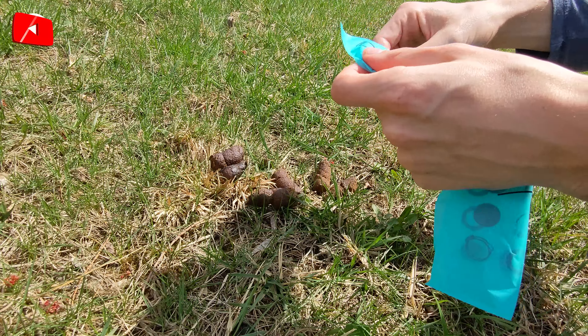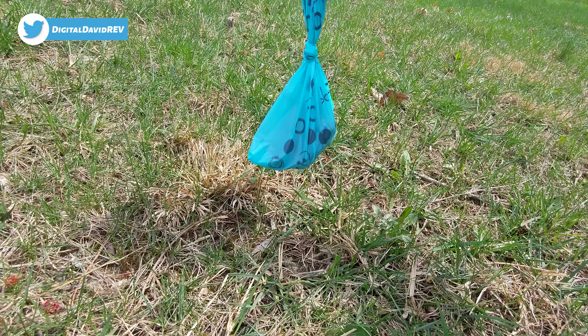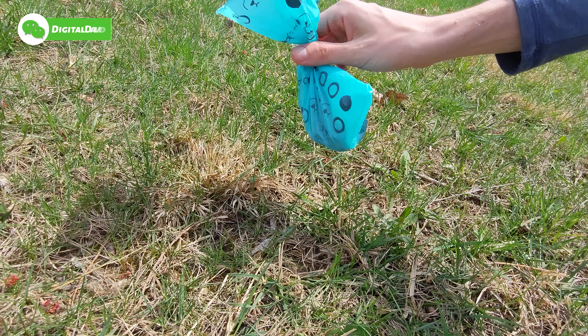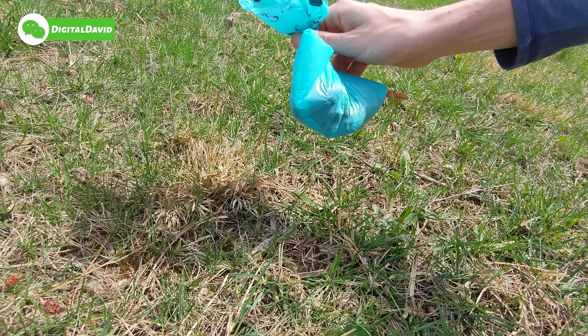All right, I got another one right here. Let's break off a new bag — look at how easy that was. The bag came apart very easily, and now we can use it to pick up the poop right here. There we go — we got everything. The bag didn't come apart or anything like that. Got the poop in there — you can tie it, and there we go. We just picked up some more poop.